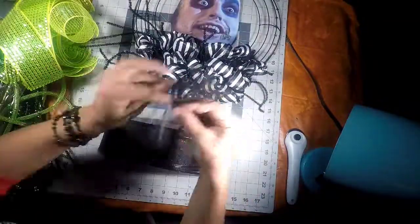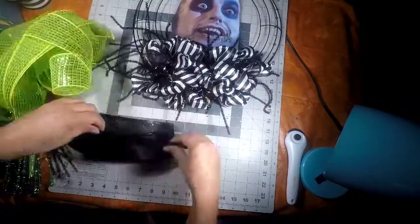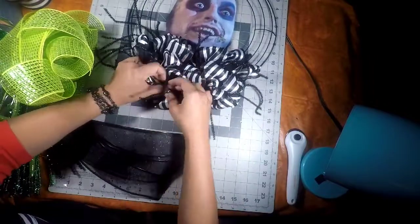Just some finishing touches with my black ribbon — we're going to add it in between the black and white striped ribbon just to make it nice and full, again using the pipe cleaners to twist it on.